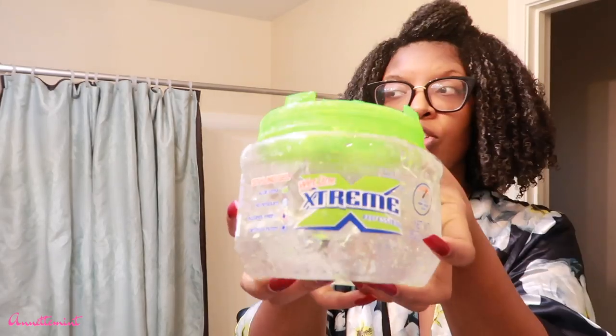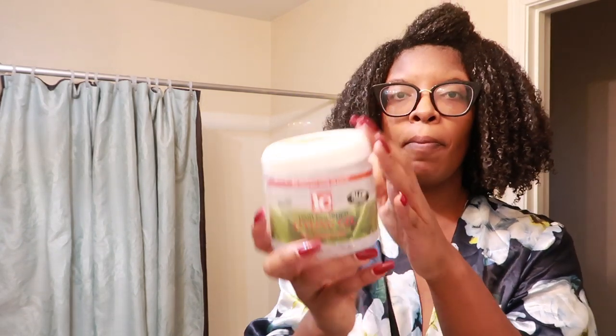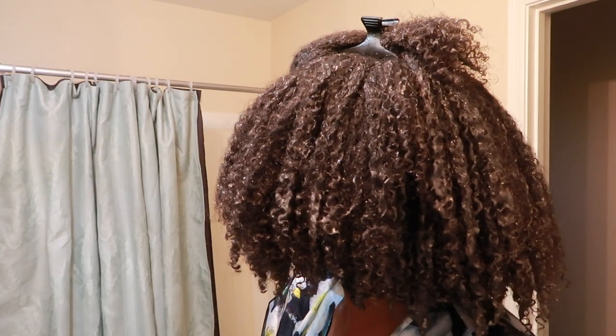So this is the day of the wash and go — showing you what I use. Again: Extreme Wetline Gel, IC Fantasia, and also Jane Carter's Curl Cocktail, Curls to Go. This is what my hair looks like after I had let it blow dry some, and I'm going to shake my curls to loosen up the curl pattern.